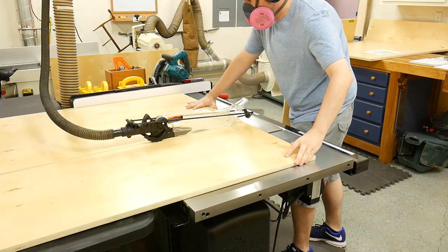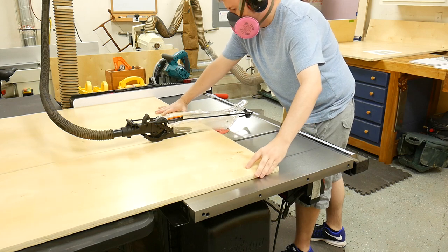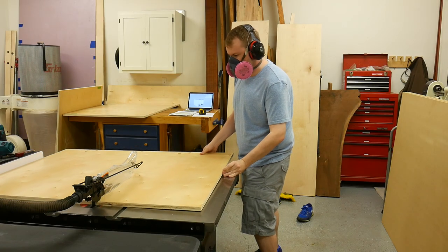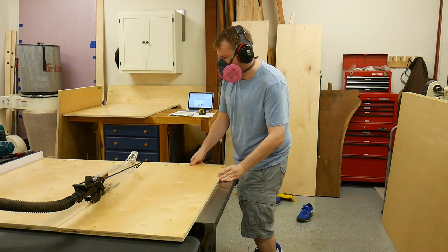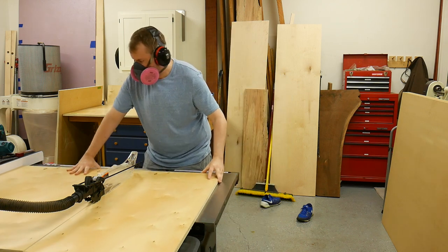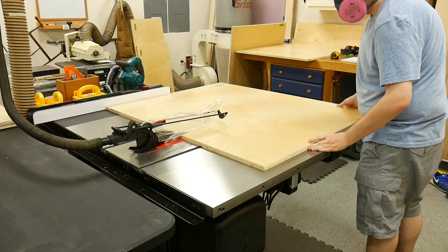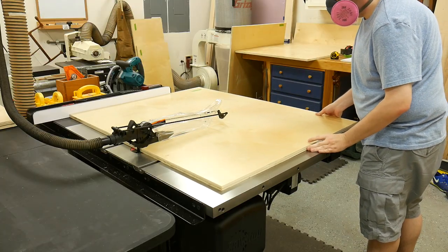With the parts in a more manageable size, I began cutting the side panels to width at 29 inches. Earlier, I used the track saw when breaking the sheet goods down to cut this panel to length of 37 and a quarter inches. I cut both of the side panels to this width. Next I reset the fence to 28 and a quarter and cut the center divider. It's important to note that the center divider is three-quarters of an inch shorter than the side panels.